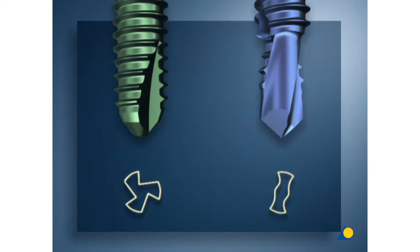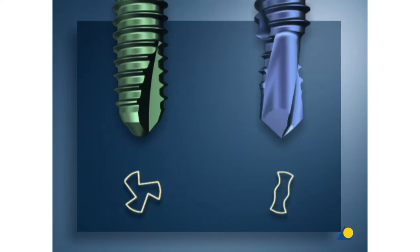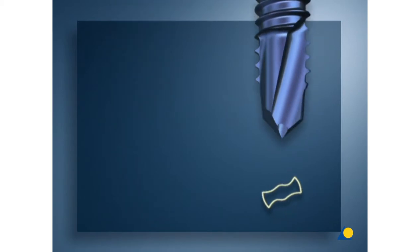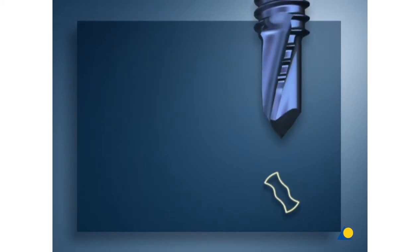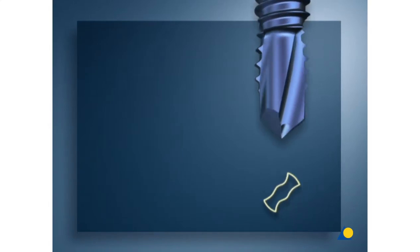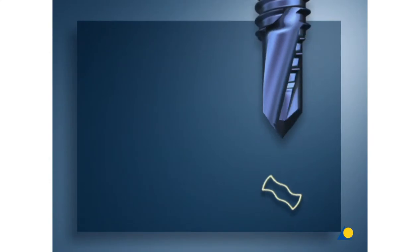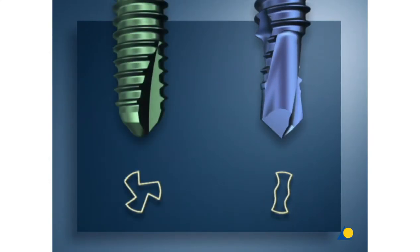The blue self-drilling self-tapping screws have a drill bit tip as well as cutting flutes. The self-drilling version should only be used in the diaphysis and as a monocortical screw. If used in a bicortical fashion, the long and sharp drill tip could damage any structures outside the bone. Both screws can be used only in combination with an LCP.